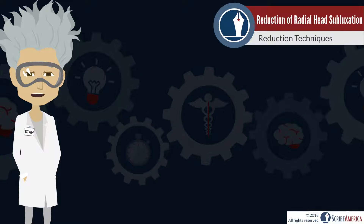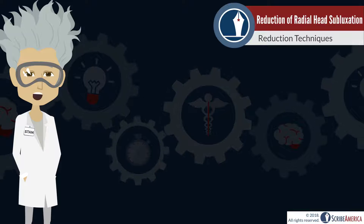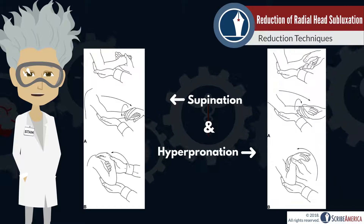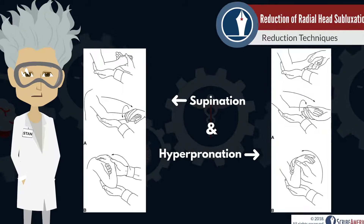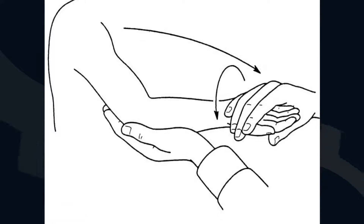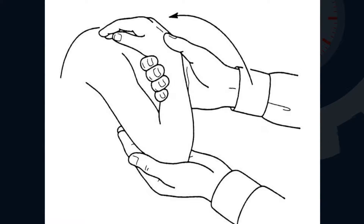A reduction of radial head subluxation is relatively safe and easy to perform. There are two standard techniques: the supination technique and the hyperpronation technique. In the supination technique, the patient's elbow is held at 90 degrees with one hand, the wrist is firmly supinated, and the arm is flexed at the elbow so that the wrist is directed towards the shoulder.